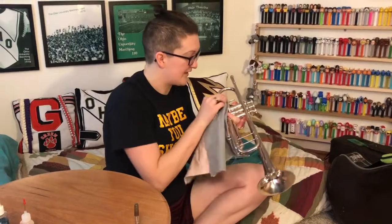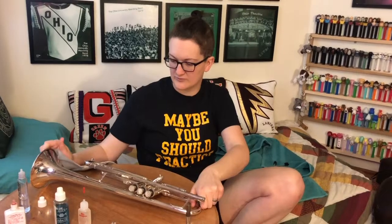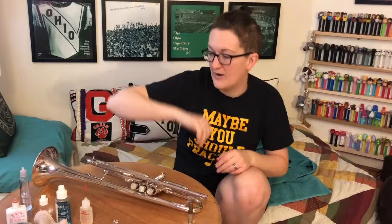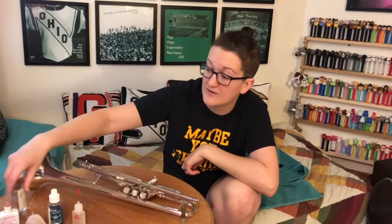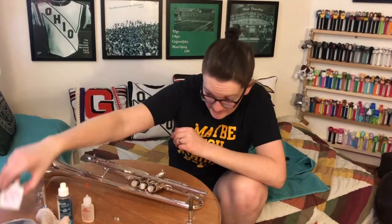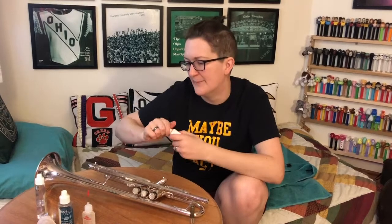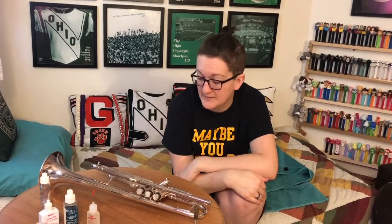I think that covers everything with basic trumpet maintenance. We covered grease, oil, the bath, and what materials to use. I hope that was helpful and that during this quarantine you can find the time to purchase the oils, grease, and brushes if you don't have them. Try and get a kit that has all of them - eBay or Amazon are both up and running. Hopefully you guys can take this time and play your instrument. Thanks for watching. Bye!